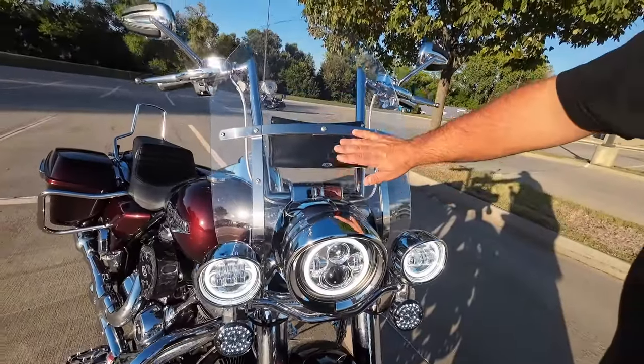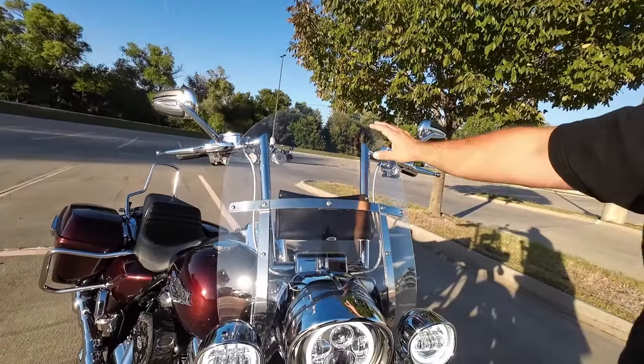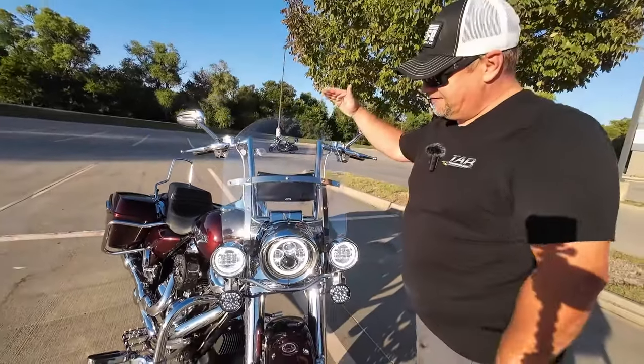We also have a long ride windshield with the recurve at the top. It takes the wind up over my head and over my helmet. No wind buffeting whatsoever, and you can have a shorter windshield.